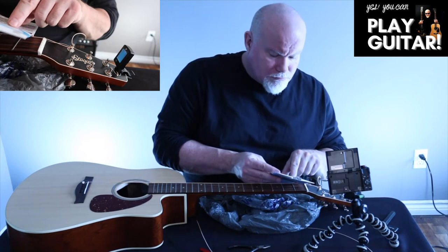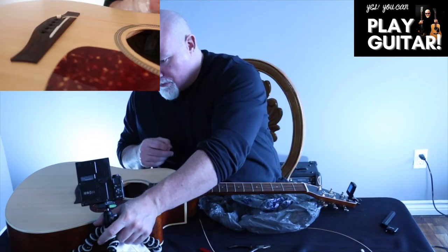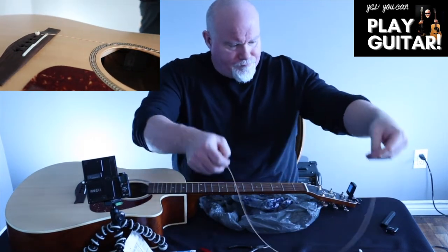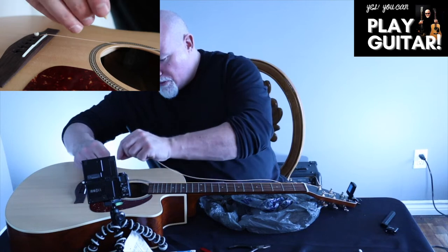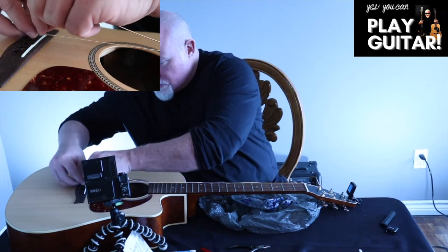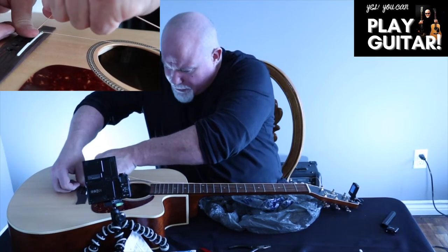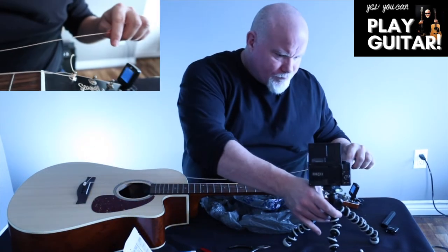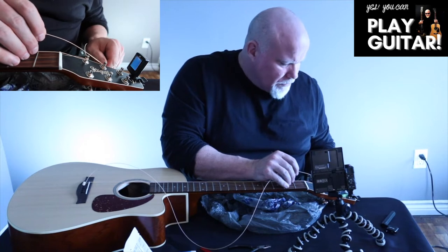Now we're going to go to our A string — it's red. We go back to the peg, make sure the ball gets into the indentation and it's locked underneath. Pull up while I push the peg down — I can feel it lock into place. Now I come back here and line up the hole so I know where to put the string through.